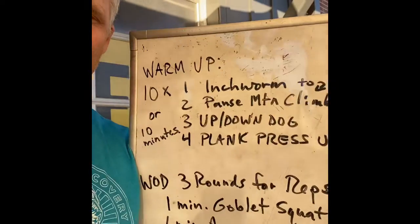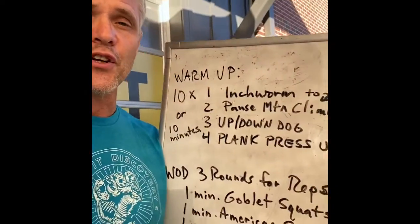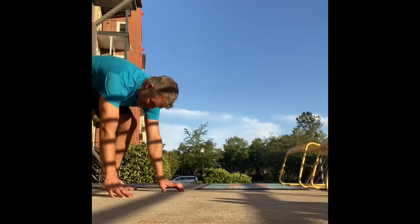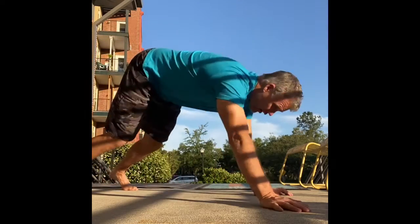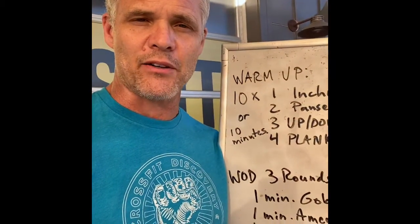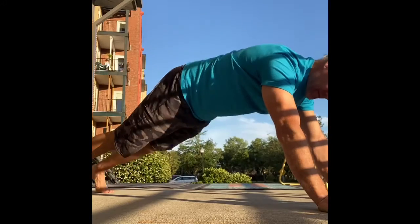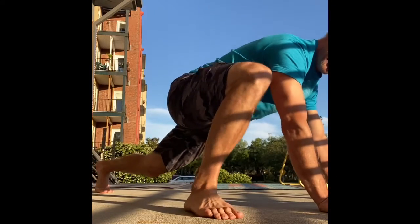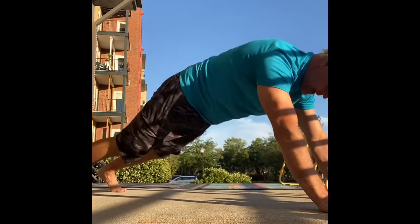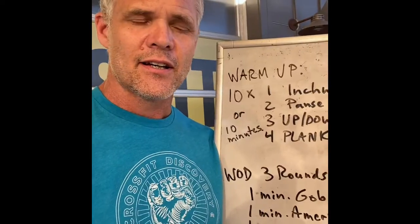We're going to start warming up by doing either 10 minutes or 10 rounds of a little warm-up complex. You're going to hop down into an inchworm position, walk your hands all the way out into a full plank. While you're there, you'll hit two pause mountain climbers. Then a big step, hip circle, back to plank — big step, hip circle, back to plank.